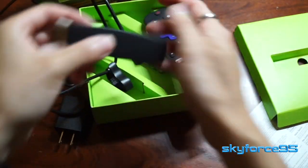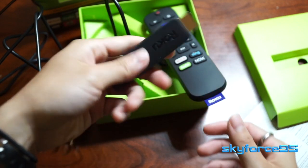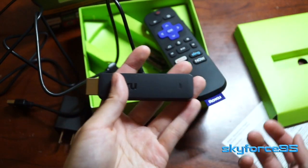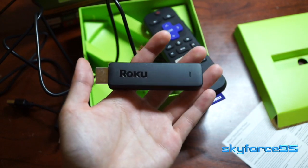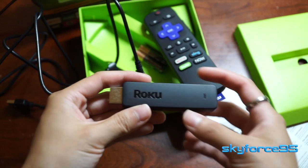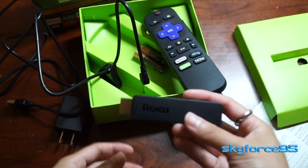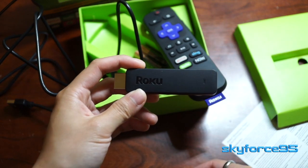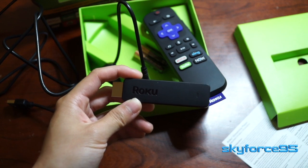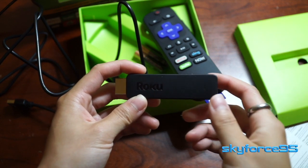So that's the Roku Streaming Stick right out of the box. Just to be clear, this is not a review — I always get comments from people thinking it is. I'm just showing you the first initial impressions so you get an idea of what's in the box, like knowing you don't need to go buy batteries for this model. Make sure you subscribe to see my review video when it comes out. The link will be in the description to pick this up at the discounted Prime Day deal. Also make sure to check out my Prime Day video.